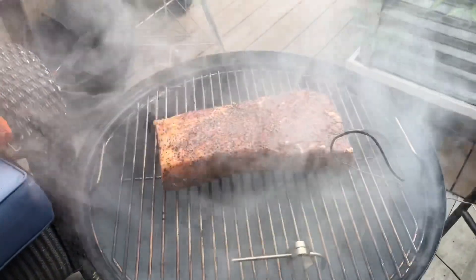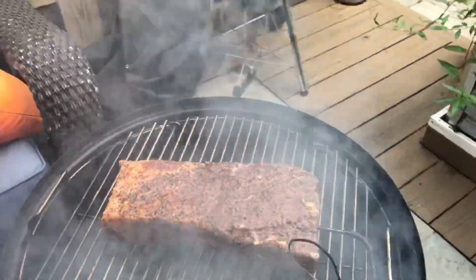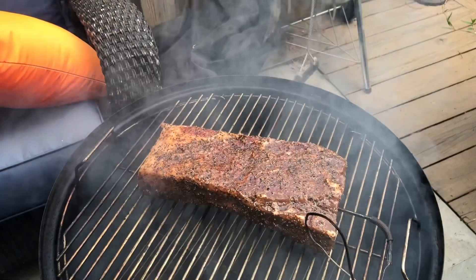I've got the Weber Smoky Mountain up to 275°F, and that means it's time to throw the ribs on the smoker. We're using Texas Post Oak to smoke these beef ribs today. I do have a probe going into the ribs, but I'm not really cooking to an internal temperature. What we're looking for is tenderness — the cliché of probing like butter. When you can stick your probe through like butter, that's when we know it's done. We're gonna let it smoke, let a good bark build up, and then check in later.